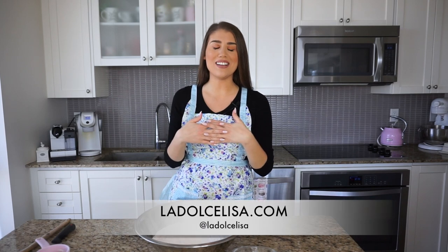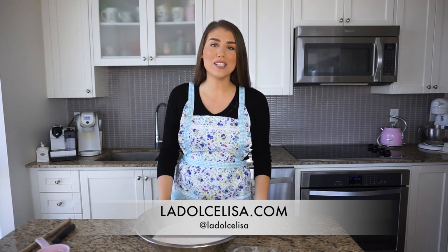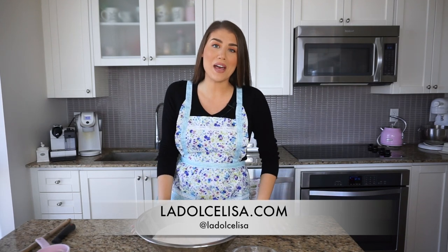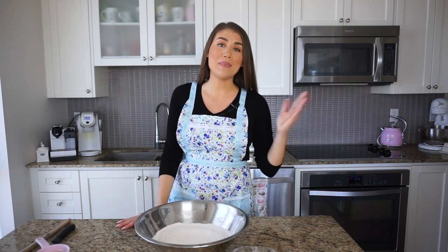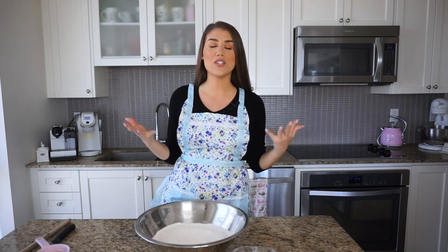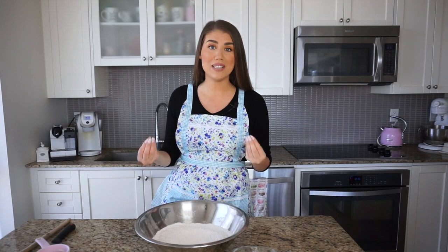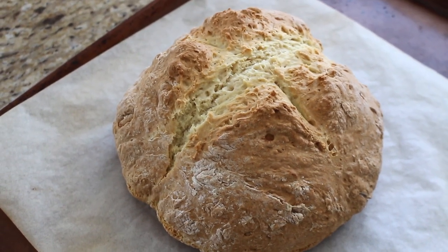Hi guys and welcome back to my channel. If you're new here, I'm Lisa, also known as La Dolce Lisa. I had a little break because I wasn't feeling my best, but being away had me baking a lot. I was inspired to share this recipe with you — few ingredients, minimal effort, no special utensils or tools required. You can literally make bread in minutes.